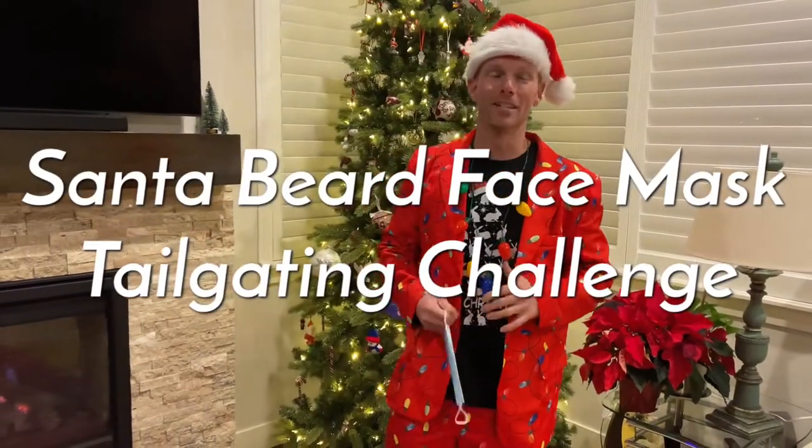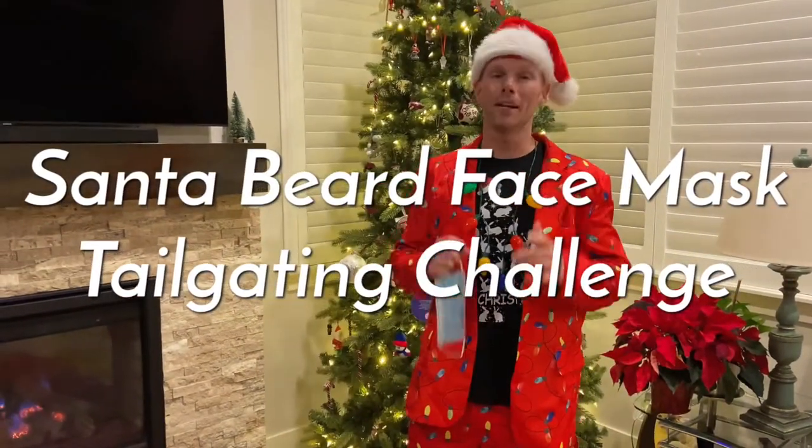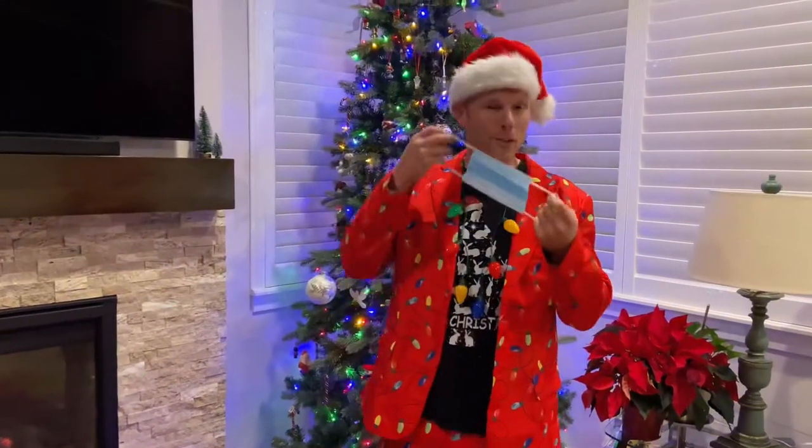All right, what's up guys? It's Lupus Hailgating Challenge, and in 2020 we love to be festive, but with festive, we have to wear a mask.